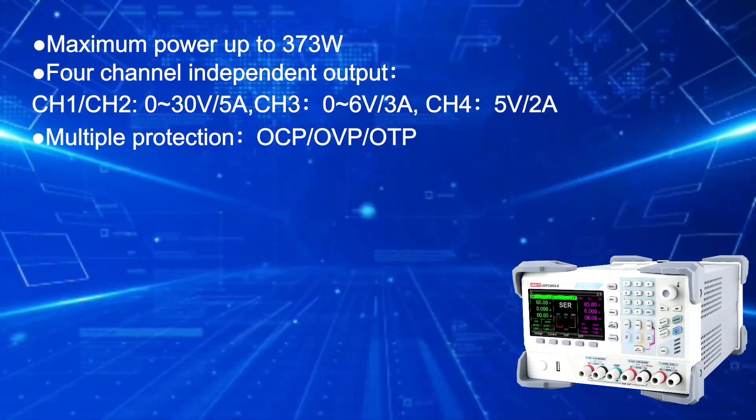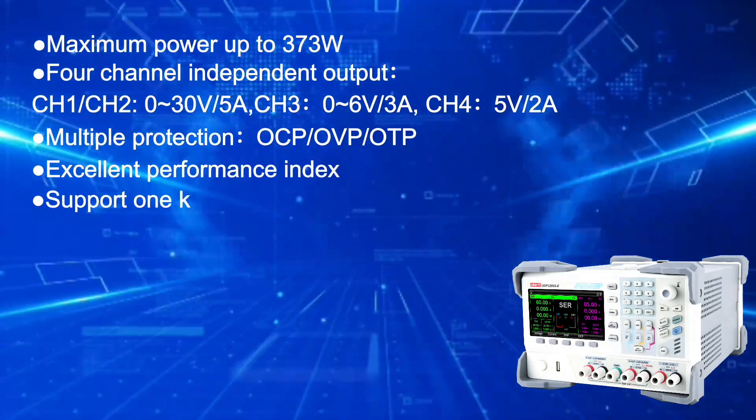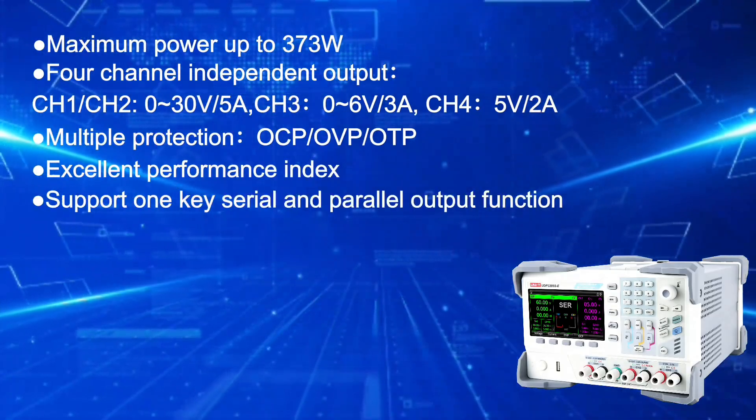Multiple protection features including OCP, OVP, and OTP. Excellent performance index. Supports series and parallel output function.